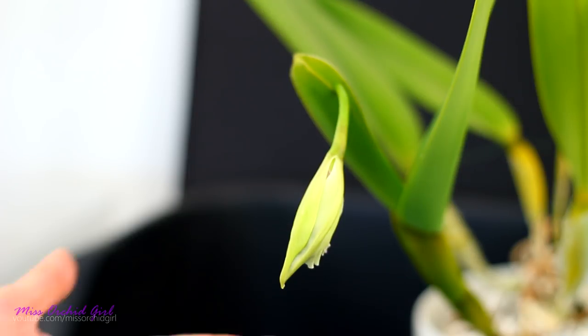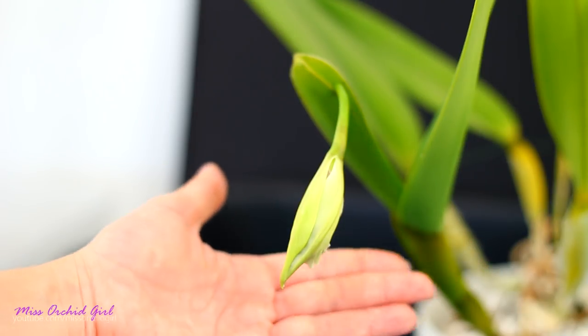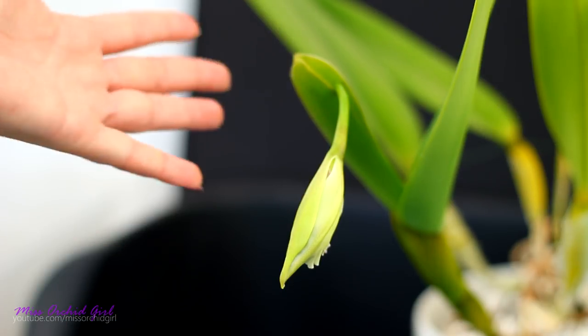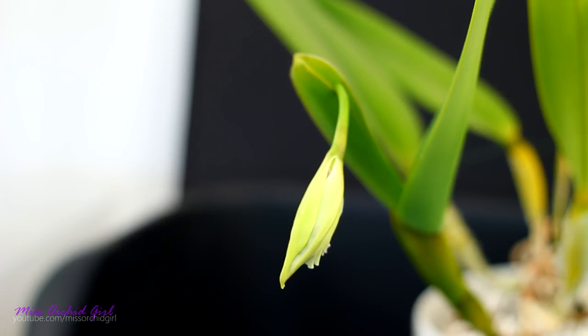It's the orchid I kept featuring when I had the root burn issue situation. She pulls through — she's just a really, really vigorous grower. If you've enjoyed this video, please give it a thumbs up; if you hated it, give it a thumbs down. Subscribe to my channel for regular orchid videos and don't forget to turn on notifications so you never miss a video. And with that said, I'll see you all next time!